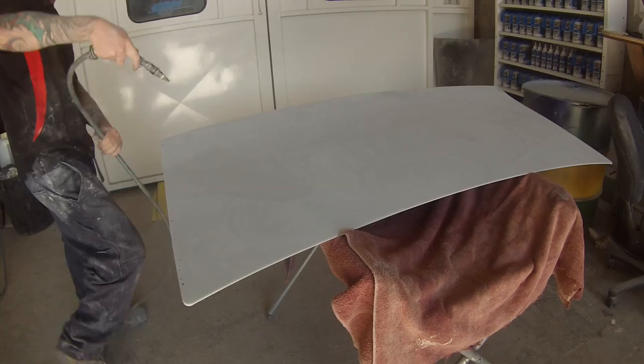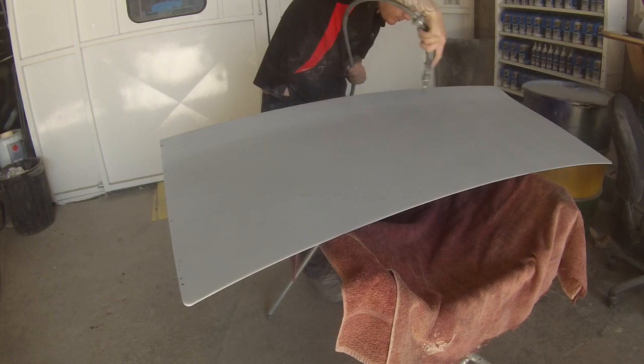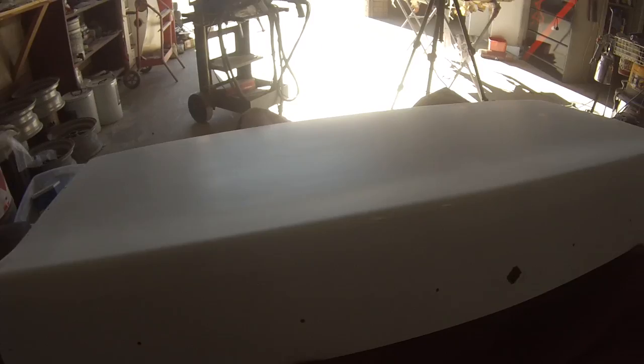Once that's done give it another dust off and then get the 500 grit onto it — 500 is usually pretty right to paint over. You can go anywhere from 500 to 1200 with metallics and you should be fine. I wouldn't go any finer than 1200; you could start making it actually a little bit too smooth and you might lose adhesion because there won't be enough for the base coat to bite into.